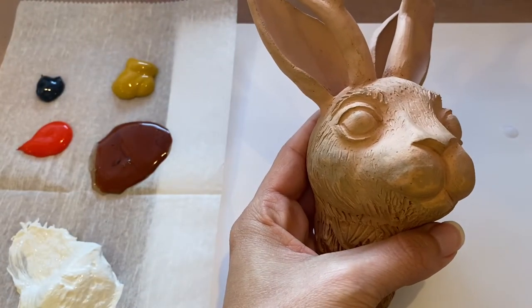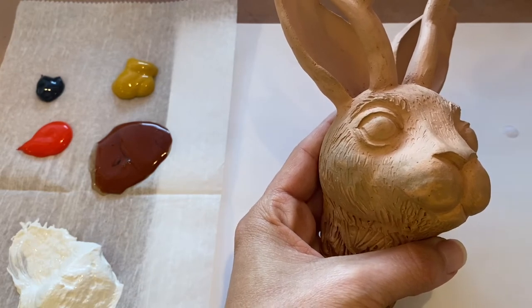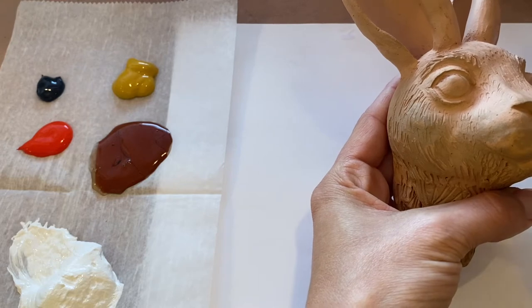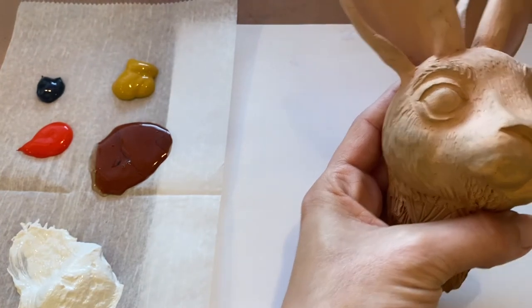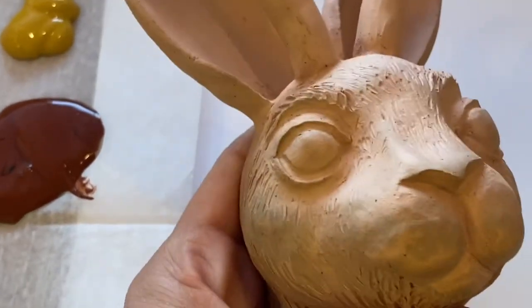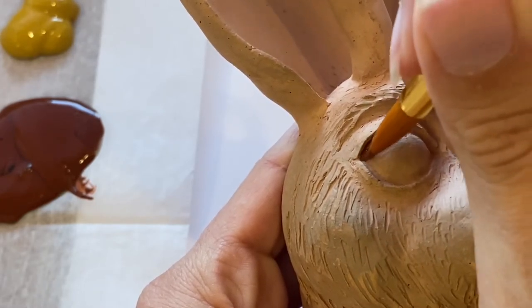I'm going to begin by painting the eyes, because that's something we all have in common. Of course you can use different colors, but these steps are pretty consistent across a lot of different animals. I'm going to start by thinking about the fact that underneath the eyelid is typically where it's darkest because the eyelid provides a shadow when light is coming from the top. So the shadow of my iris should be at the top and gradually fade and get lighter as it gets towards the bottom.